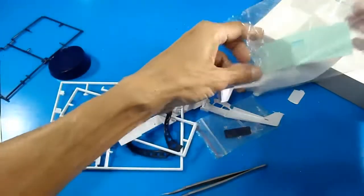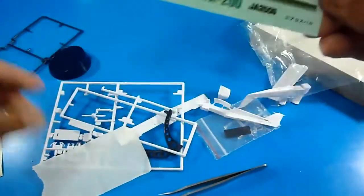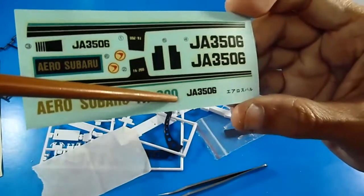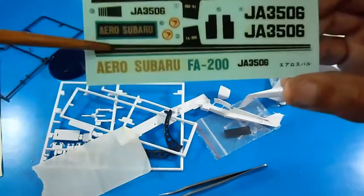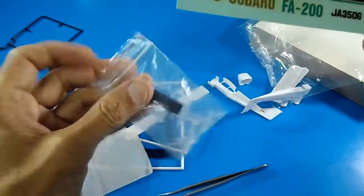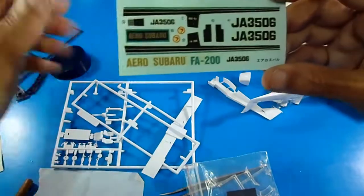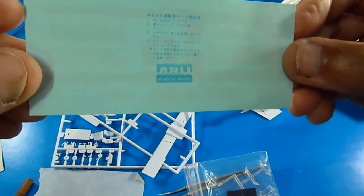Now let's take the parts out of the original clear bag. Here are the water stickers — decals for the Aero Subaru FA-200 with the Japanese registration Juliet Alpha 3506, and the name of the aircraft to be placed on the dark blue display stand base. Very nice — these are original from ARII, spelled A-R-I-I.